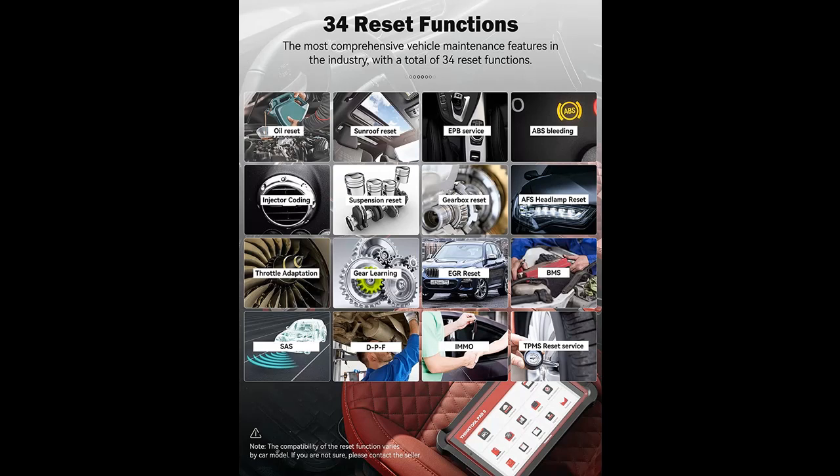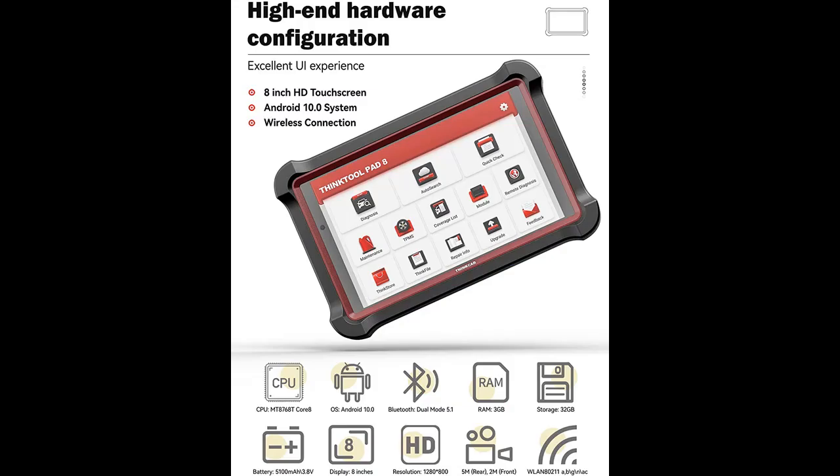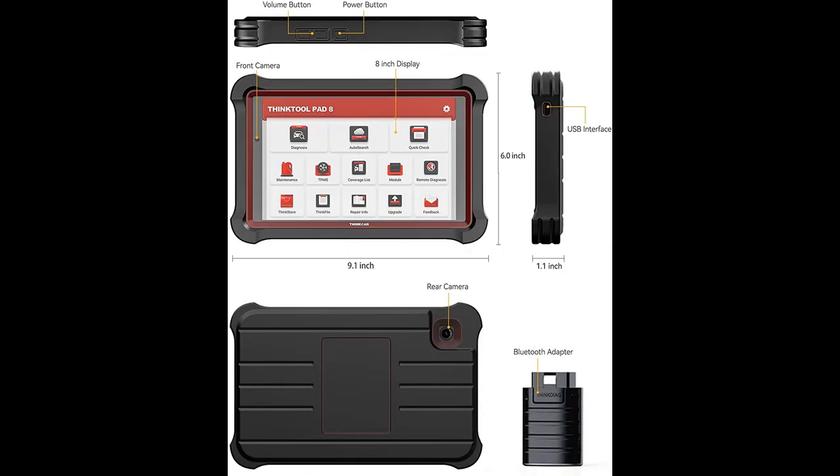Reset Services: This OBD-II scanner is equipped with both 10 OBD-II functions and 34 hot reset functions, including ABS, IMMO, key programming, EPB, oil reset, DPF regen, TPMS, SRS, SAS calibration, gear learning, injector coding, BMS, and more — which help you do vehicle repair efficiently.